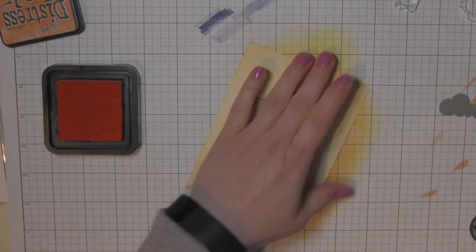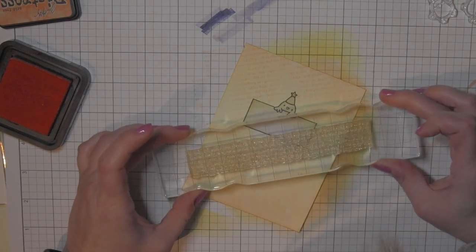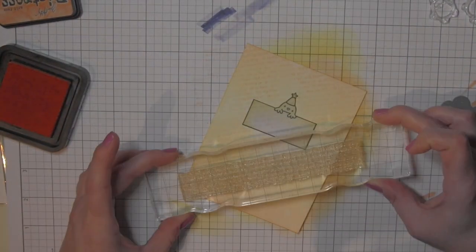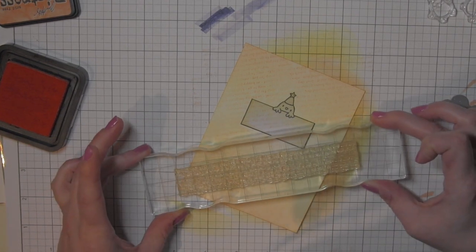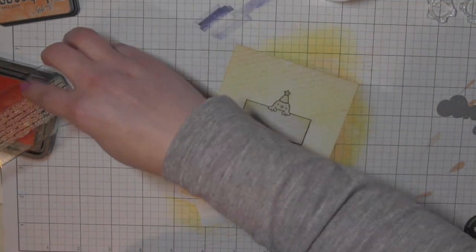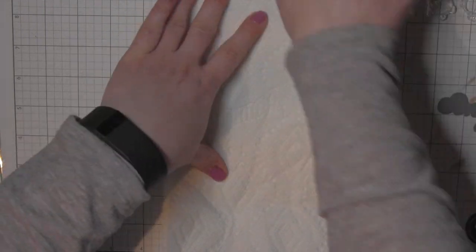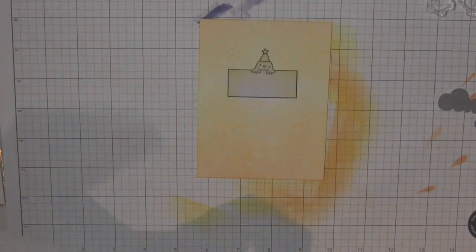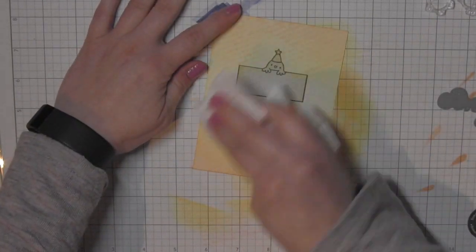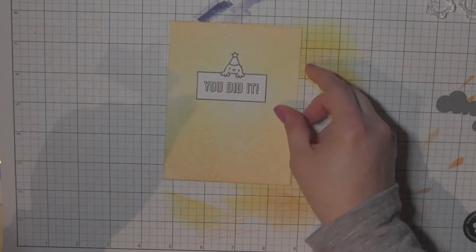Before I remove the mask, I'm taking an older Mama Elephant stamp set, the Sentimental Borders, and using the border that has all kinds of congratulations words because it works so well with the Congrats All-Around stamp set. I want a really subtle distressed text background. I love to do mine at an angle — there's a little more room for error. I use the Dried Marigold distress ink, and where I missed a little strip, I grabbed a piece of Post-it tape, masked it off, and added a bit more text. Then I blotted and buffed it out — it's a very subtle text background.